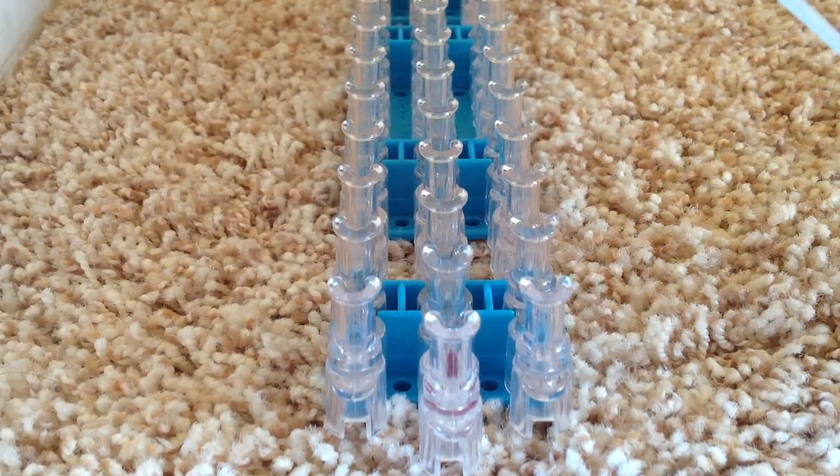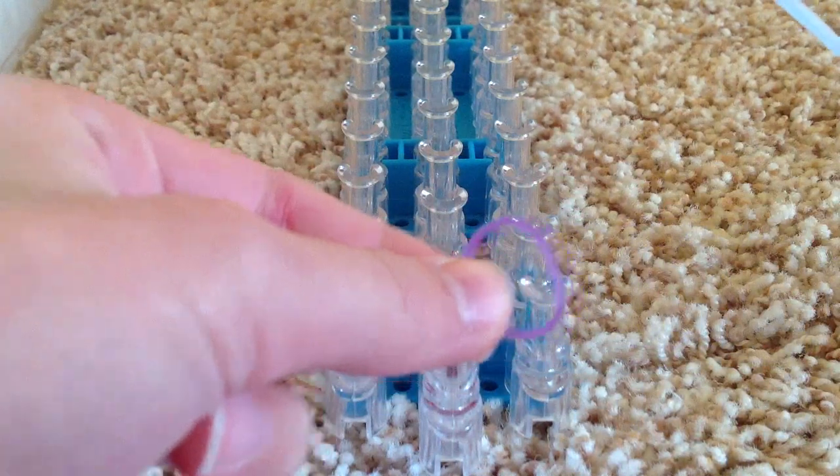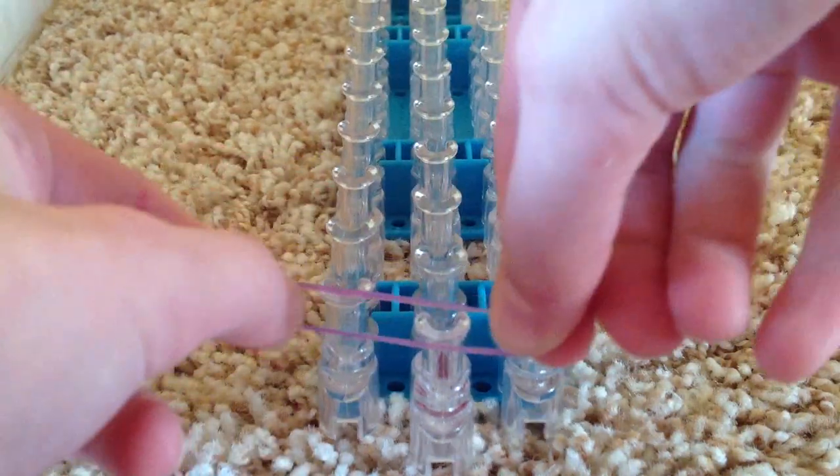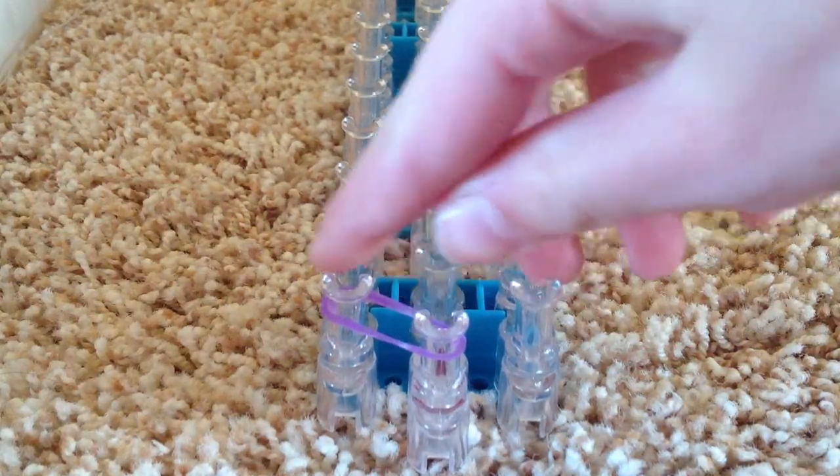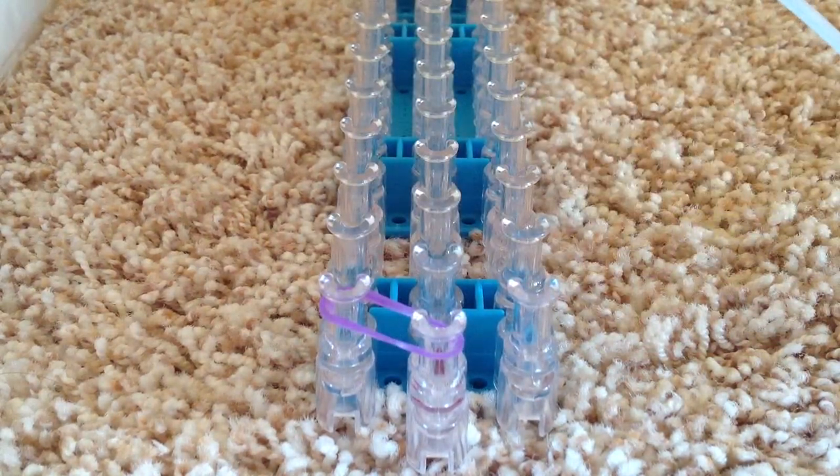Now take your first band — mine is purple — and go from the center peg to the side. From there to there. Now take your next color.